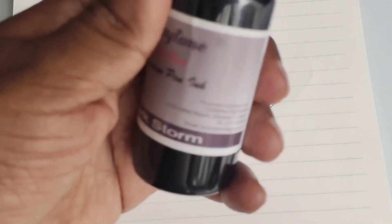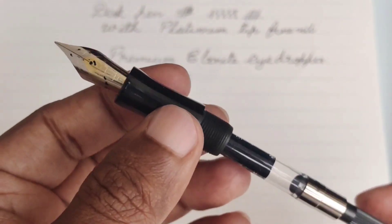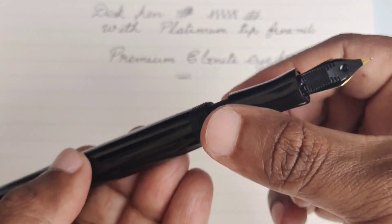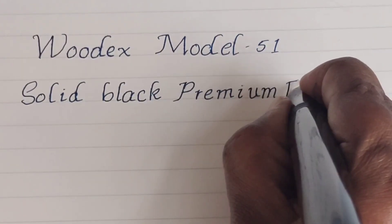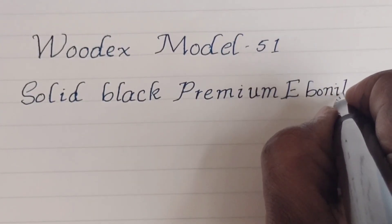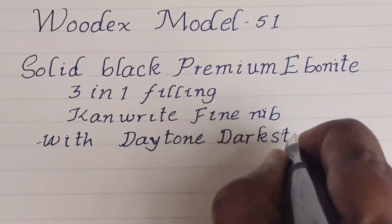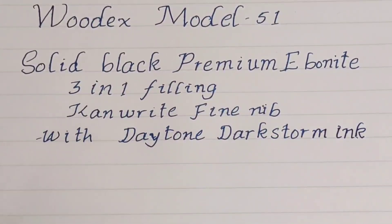Now I am going to write with model number 51. I have filled this pen with Diamine ink in a dark color. As it is a converter filler, I filled only part of the converter for testing. I thought model number 51 would be only a collectible version, but it is not a heavy pen to write with. Because of its balancing, we can go for long writing sessions as well.